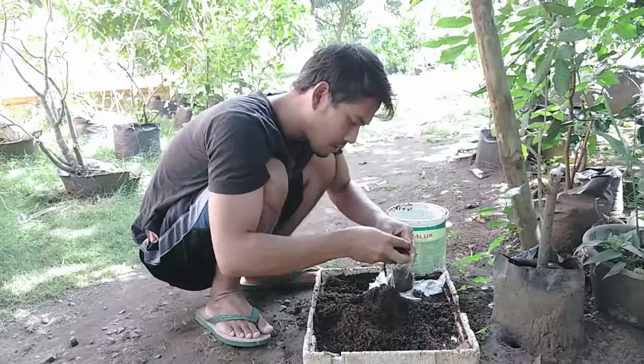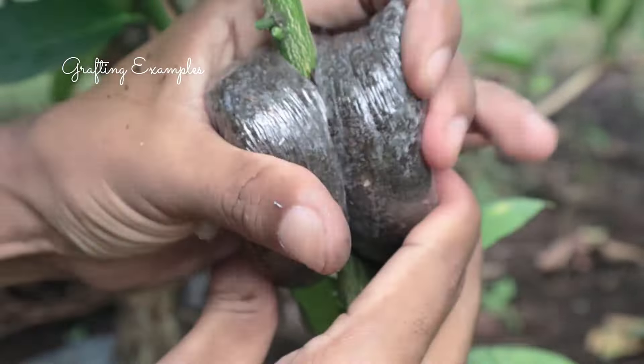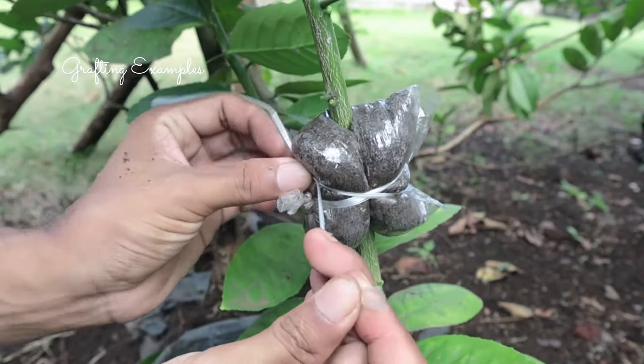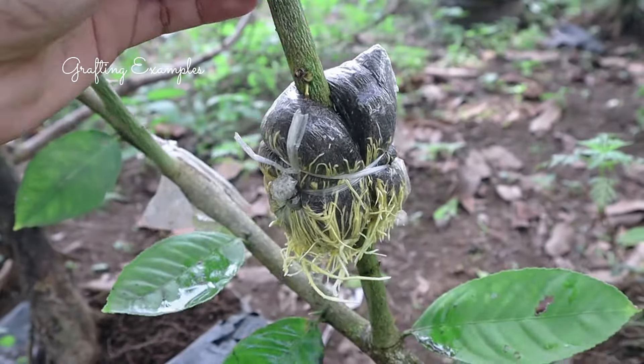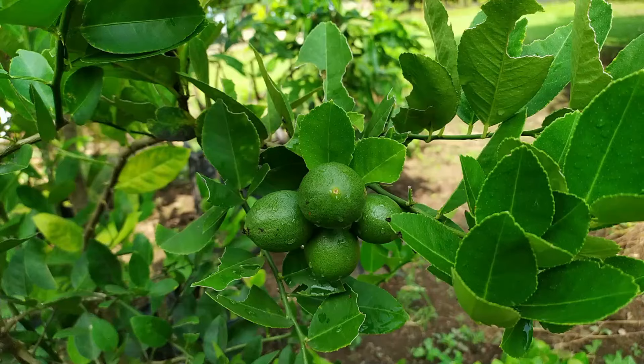Wrap with moist sphagnum moss — wrap the cut area with damp sphagnum moss, or other suitable material, and secure it with plastic wrap or foil. Wait for roots to form; over time, roots will develop within the moss. Once the roots are well formed, cut the branch below the rooted area and pot it up as a new plant.